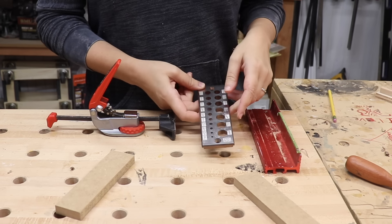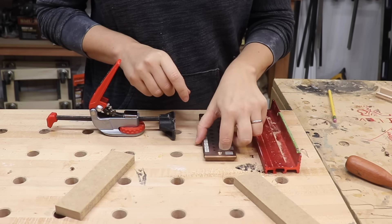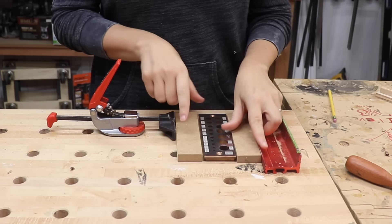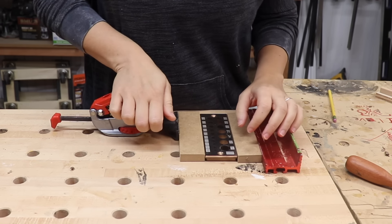It's best to clamp this down on a bench — you just have to make sure that the holes you want to use are over your dog holes. So in order to do that with this setup I just need to cut these little spacers for these clamps and clamp it down.